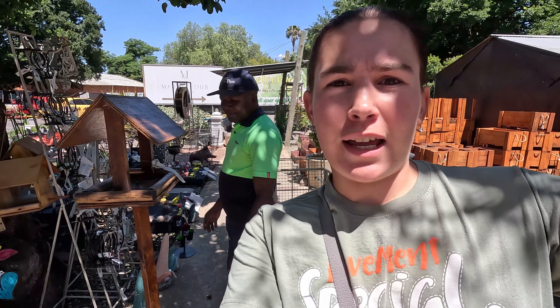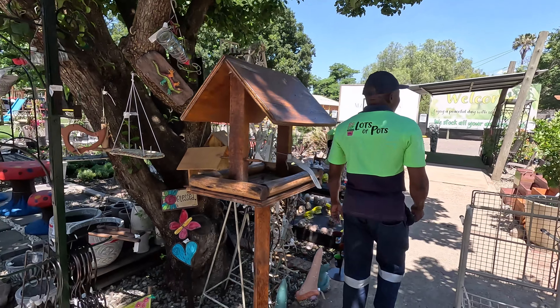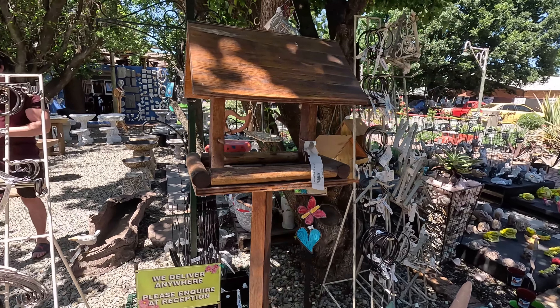Okay so the first thing we decided to get is a bird feeder, one that you can move around wherever you want to. Next up is a dwarf lemon tree — Renny just wants it for tequila.